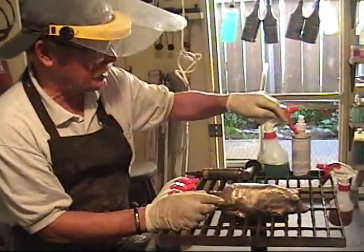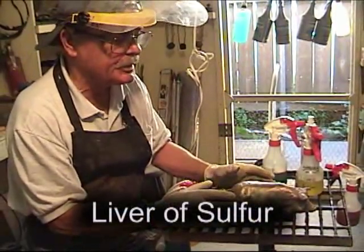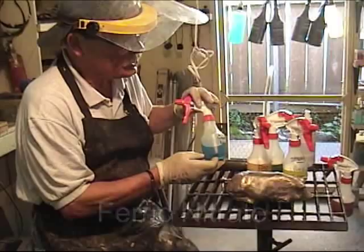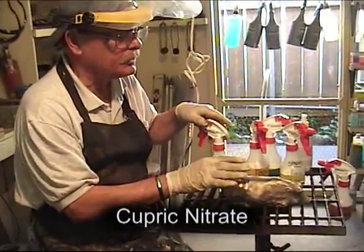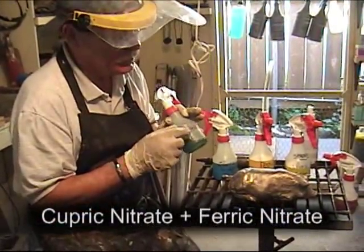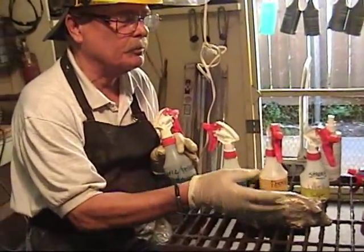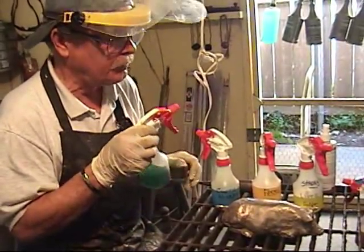The chemicals we're going to use are liver of sulfur — that will be our base patina, giving us our darks and lights. Then we're going to come in with ferric nitrate, which is a brown. Then we're going to use cupric nitrate, which is a green mixed with the brown, and we're going to alternate these two. For my fourth one, I've mixed cupric nitrate with ferric nitrate. Some people like to do the cupric first or ferric first and then alternate; some like to mix the two together. We're going to use all four of these.